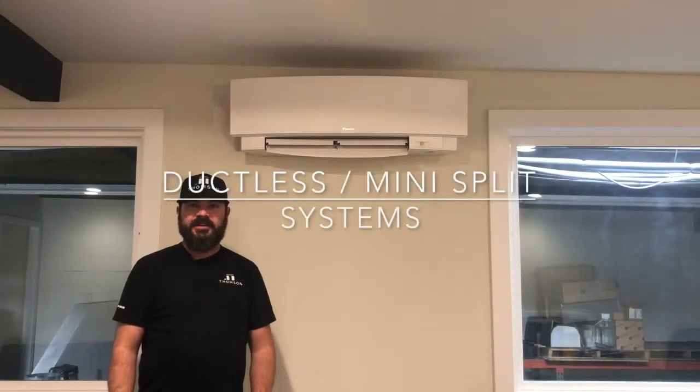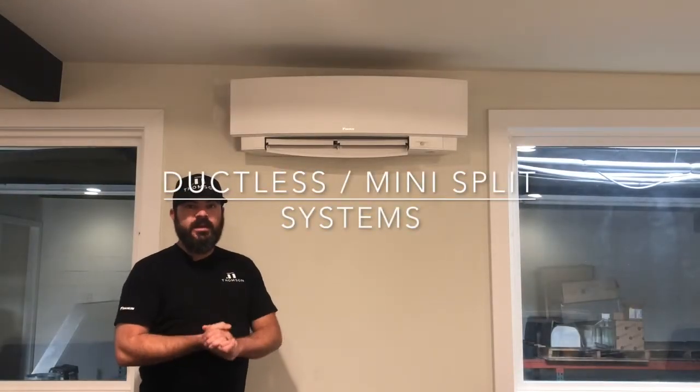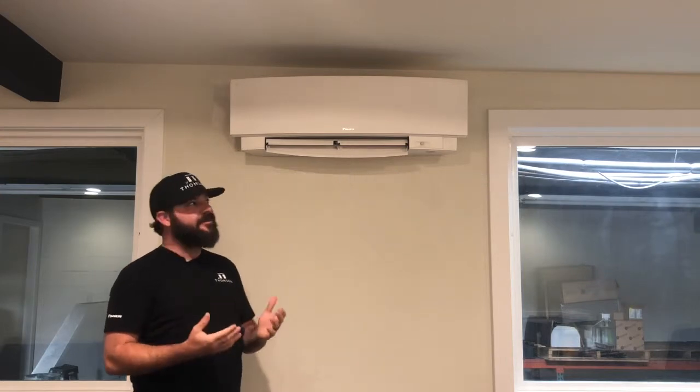Hi, my name is Brandon with Thompson Air Conditioning. Today's video we are going to discuss ductless mini split systems.